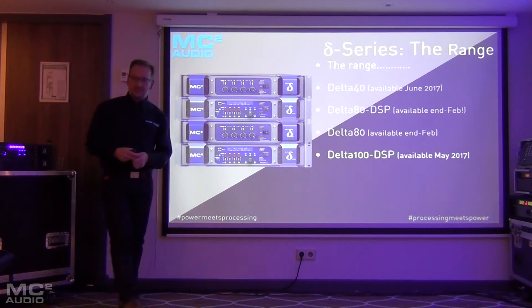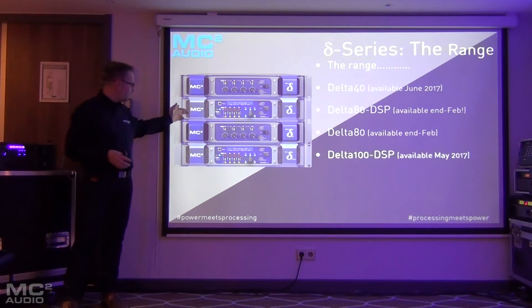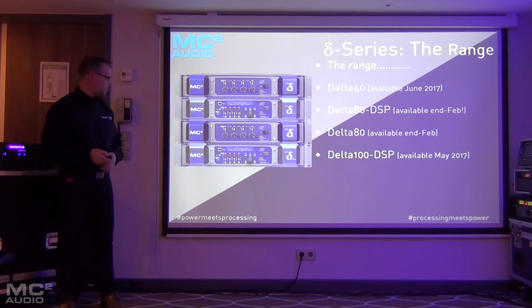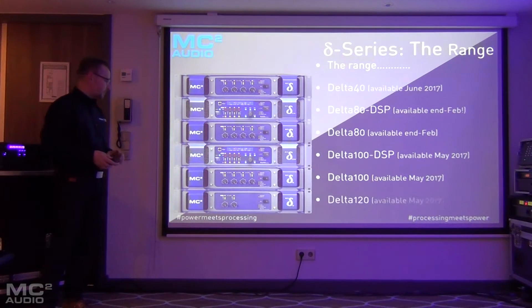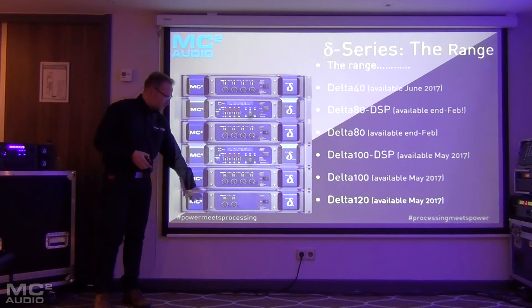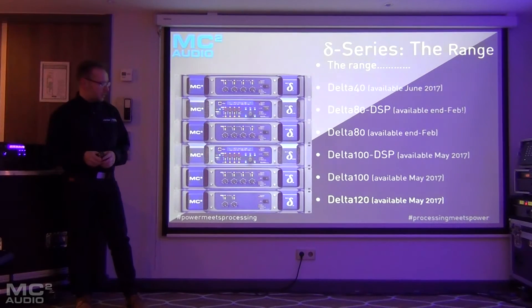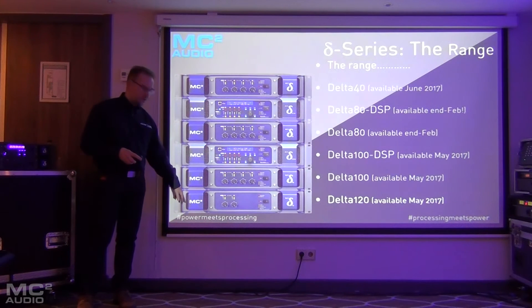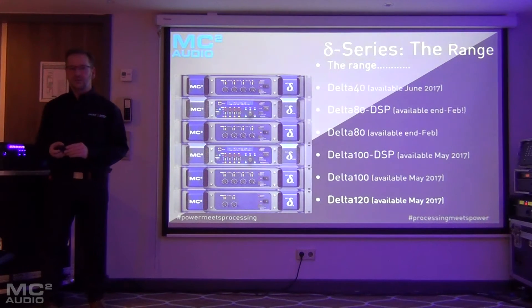The Delta 100 is the second DSP model in the range and will roughly equate to where the E100 currently sits in terms of power — it's slightly more powerful than the 80 models. There will also be a slave version of the 100. Last but by no means least, the Delta 120 will be the only two-channel amplifier in the range, available around May. By the time we get to June, you should have access to the complete range of Delta products.